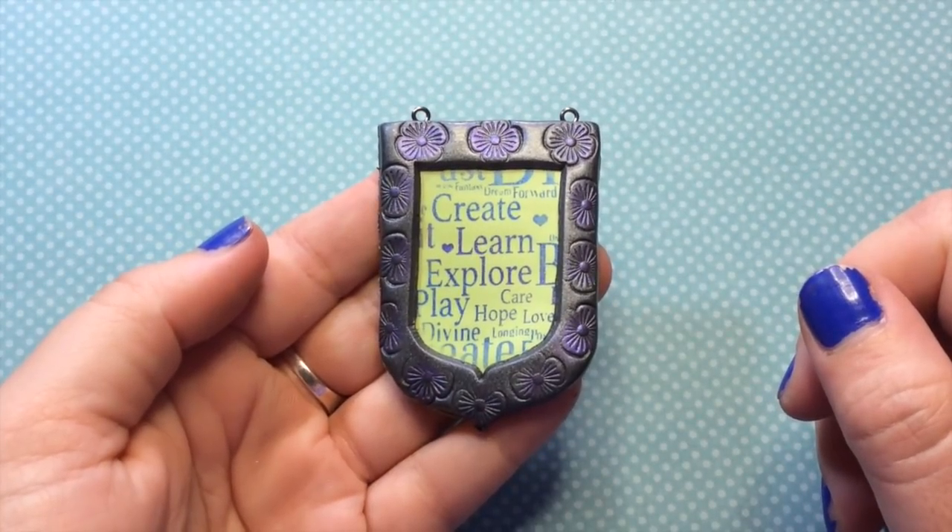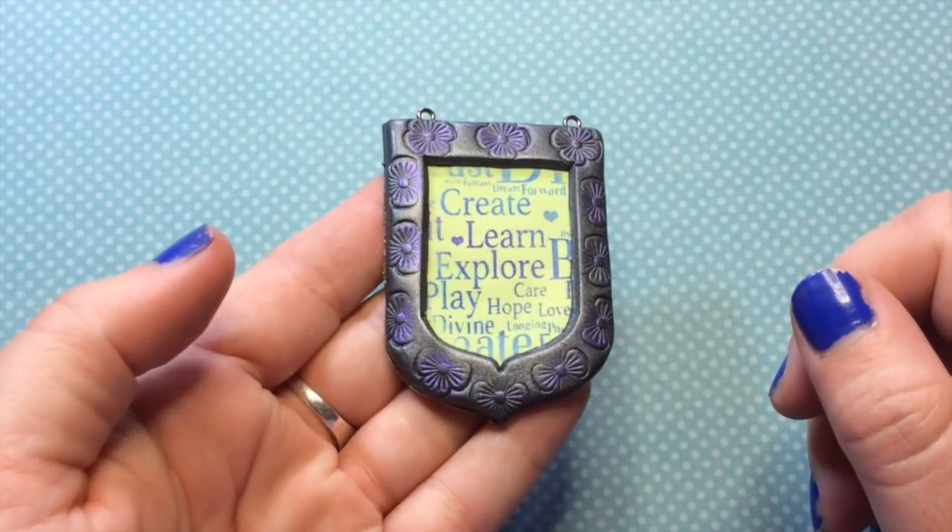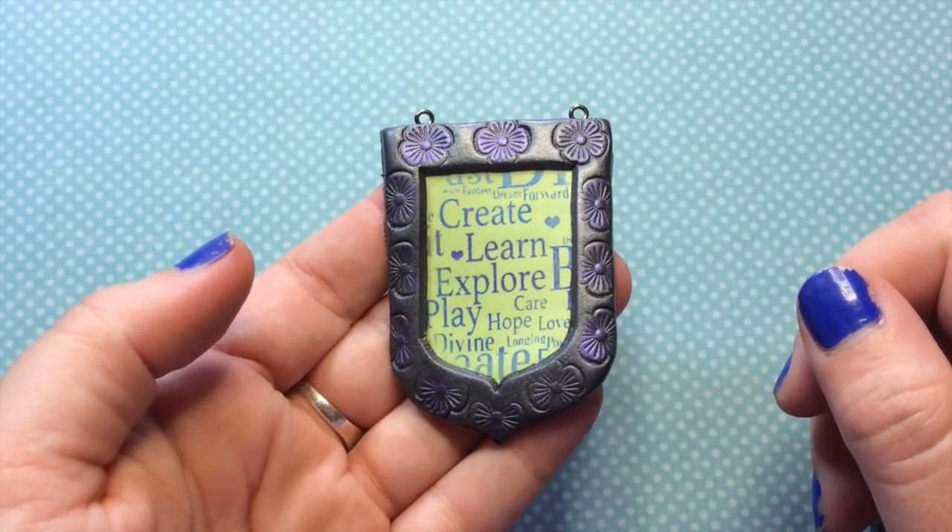Hi, welcome to Polymer Clay TV. I'm Kira and today I'm going to show you how to make this really fun word cloud pendant. Let's get started.